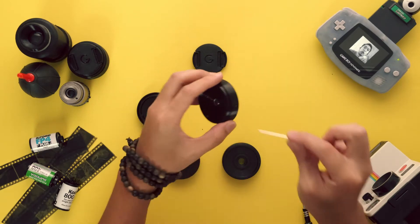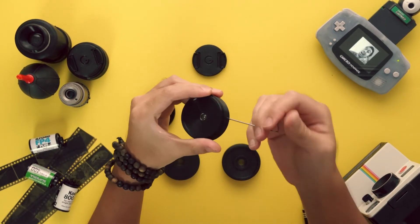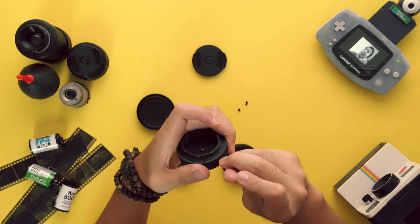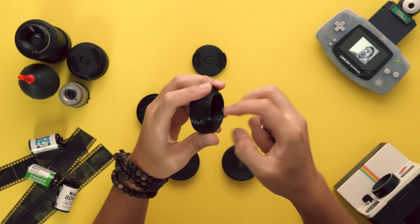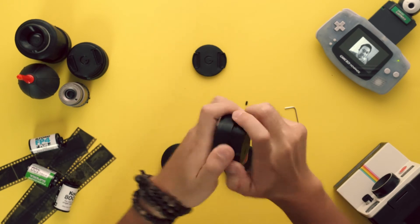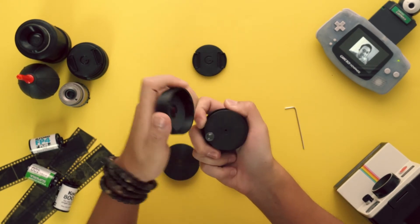To remove the faceplate, first remove the two set screws. Then, using a hex key as a pry bar, push off the faceplate. If you need better grip, use the rear lens cap to give you more area to hold onto. With a little back and forth, the faceplate should come off.